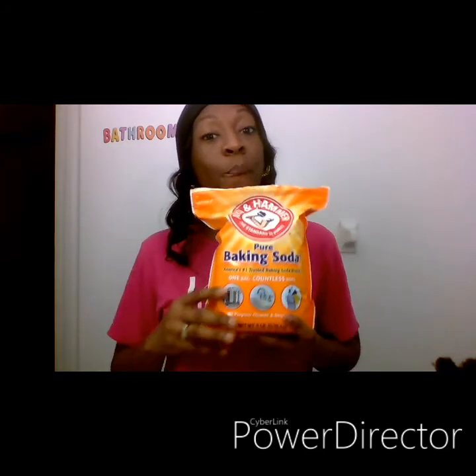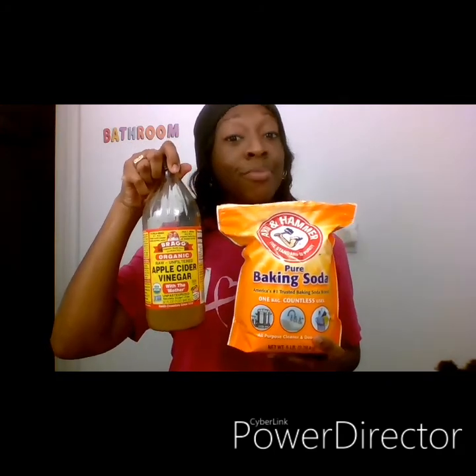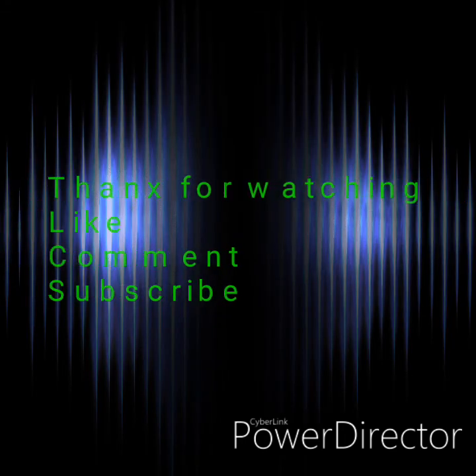So guys, like I said, this apple cider vinegar and baking soda is the real deal. If you want to stay away from the dentist, use it. Thanks for watching — don't forget to comment, like, and subscribe.